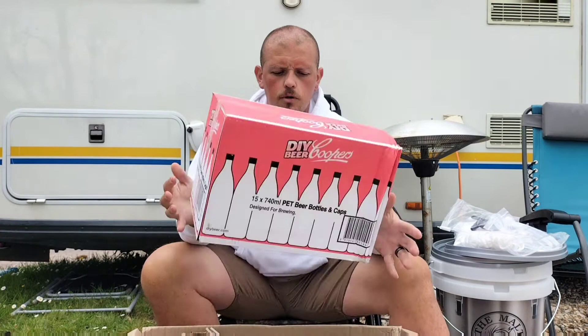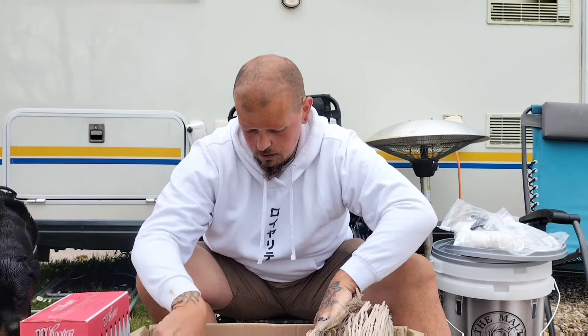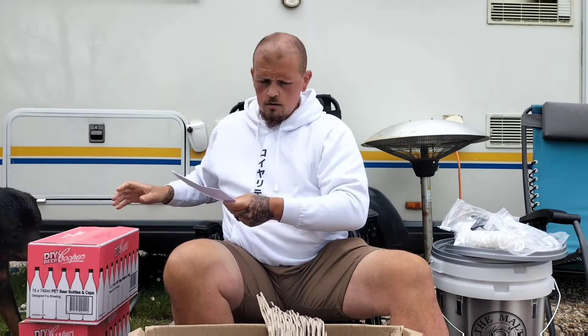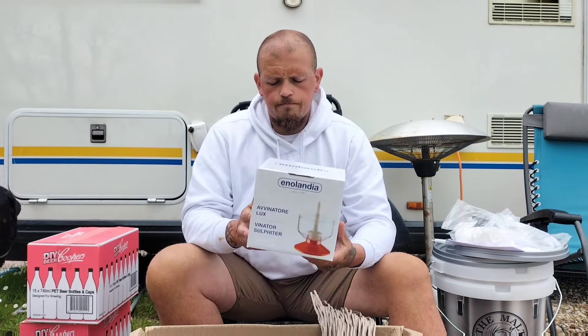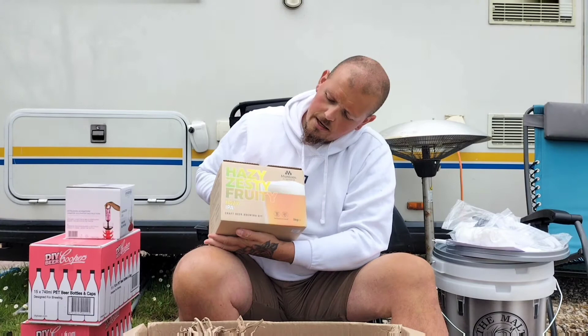I've ordered two 740ml PET Coopers bottles — I've got two of them. I've also ordered a bottle washer or sanitiser. And this is what I'm really excited about — I've ordered the Munson's Hazy Zesty Fruity IPA. Really excited to do this.